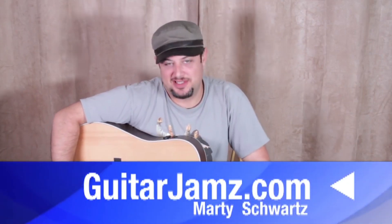Hey, what's up you guys, Marty Schwartz here — guitarjams.com, website with lessons and all that kind of stuff. But I spend most of my time doing completely free lessons on YouTube for you out there, so hopefully here's another one that will help you.